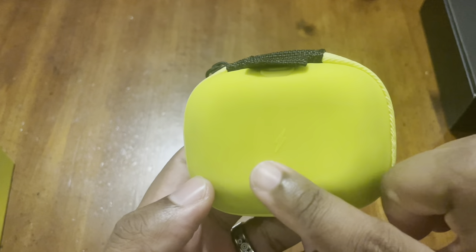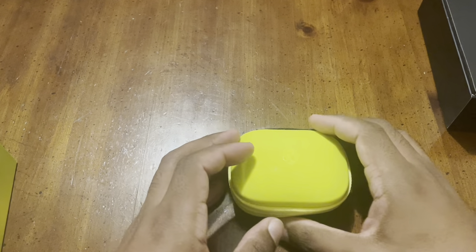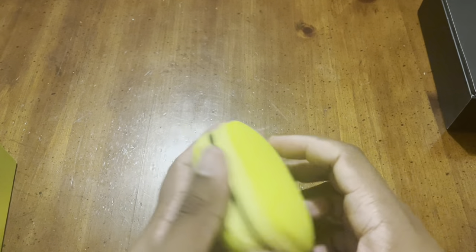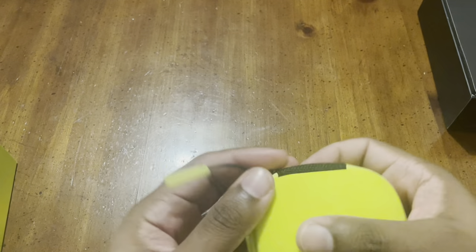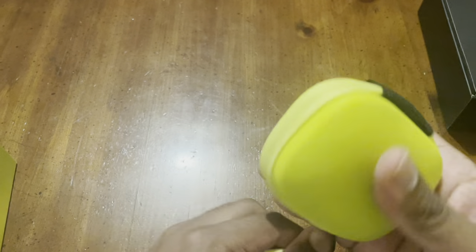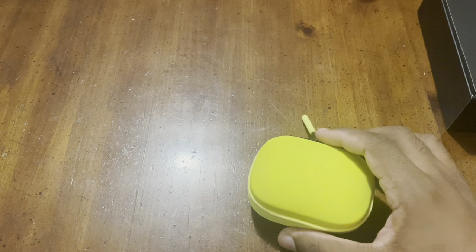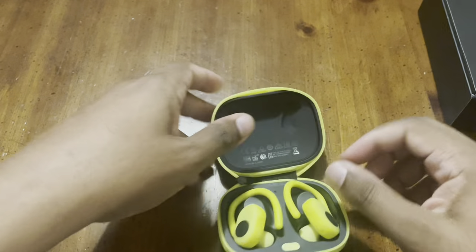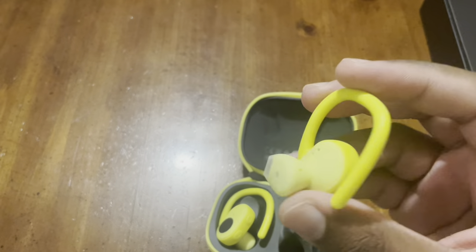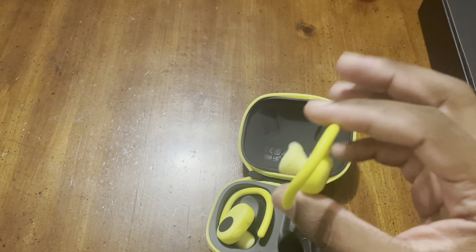To confirm the headset is charging wirelessly you'll need to open the case to check the light — there's no external indicator, which makes sense given the rugged design. You can use either the left or right bud independently — both are fully functional on their own, so you don't need both in at once.